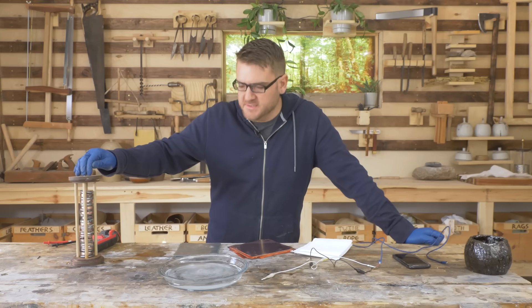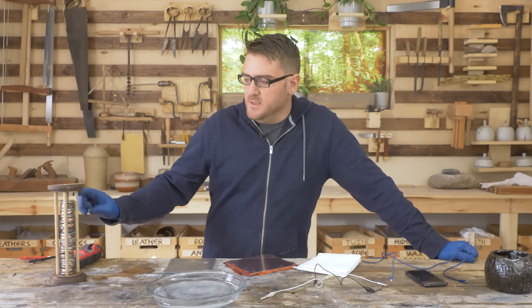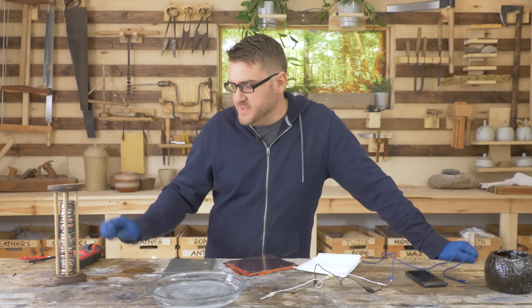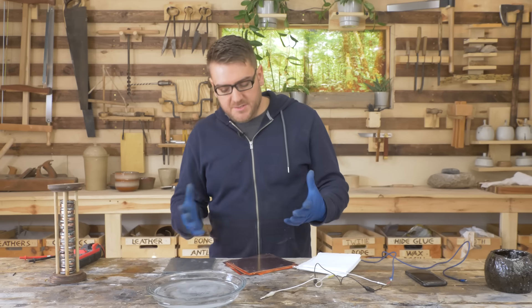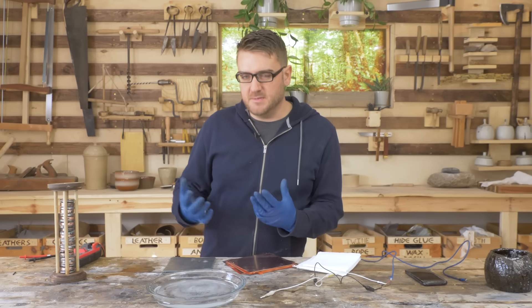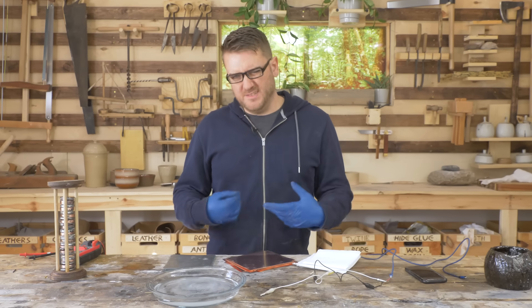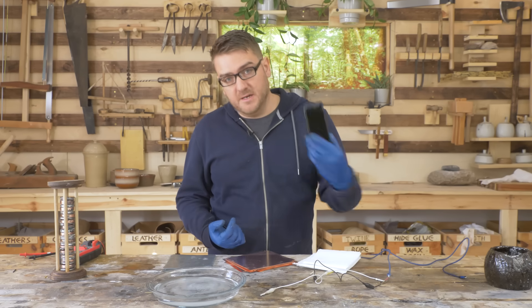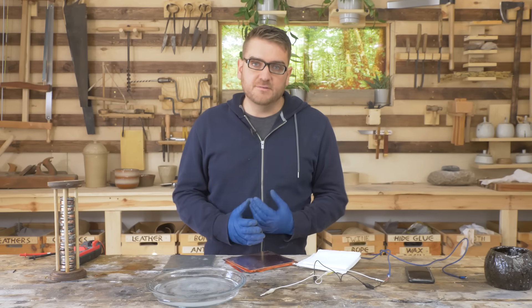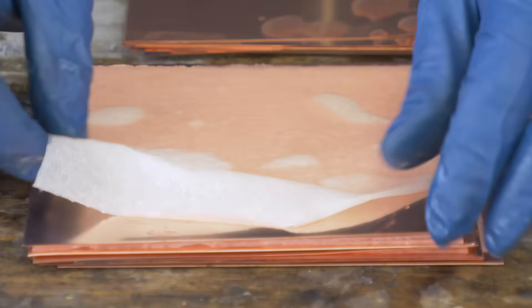The voltaic pile is the very first battery and very powerful in terms of what you can do with it. You can pretty easily scale up because you have a bunch of different cells. Each cell stacks the amount of voltage, but to increase the amount of amperage is based on the surface area of each cell. So if we want to charge something that requires a little bit more power, like a modern cell phone, we need a fair amount of surface area.